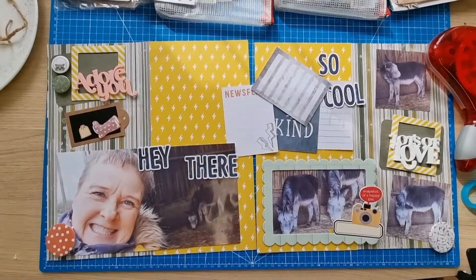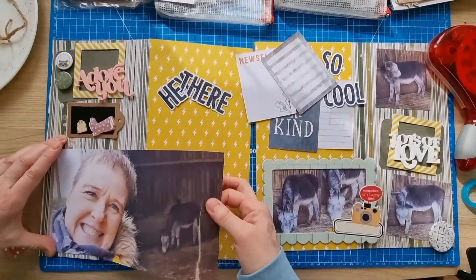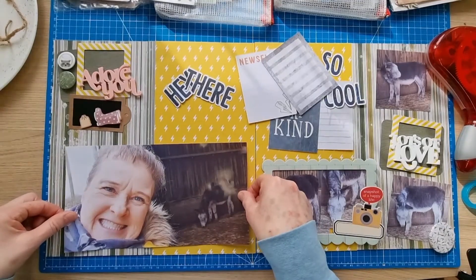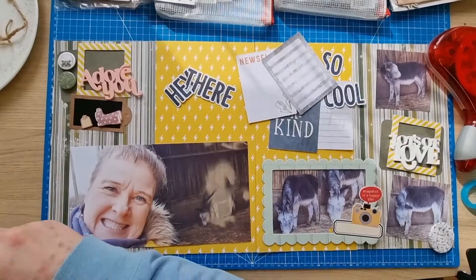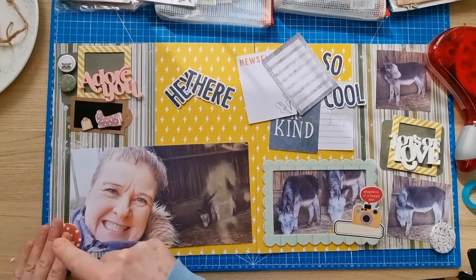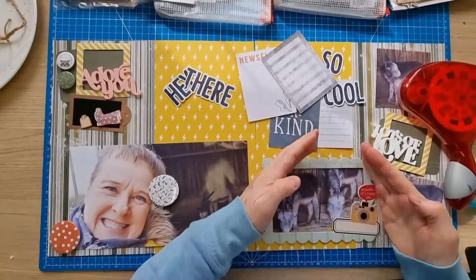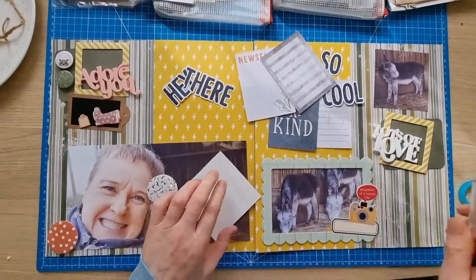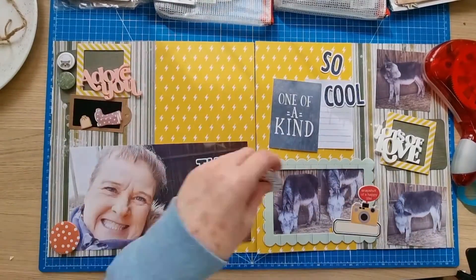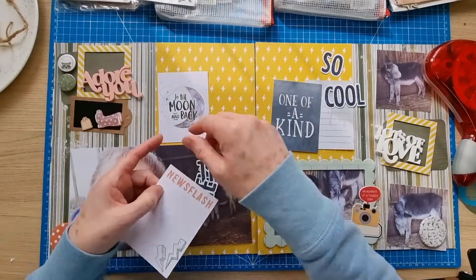I'll pop that down there - I couldn't move it further over. I thought if I moved it a little bit further over I'd have a bit more place to put my XL flare piece. I'll just pop that in the corner and add some twine. I'm not used to so much busyness on my layouts, getting myself into a little bit of a tizzy. I need to think about one thing at a time.